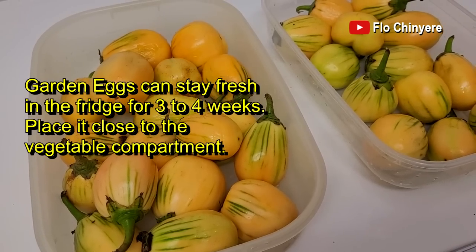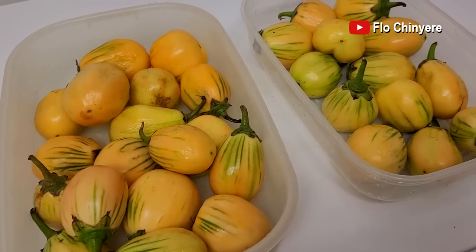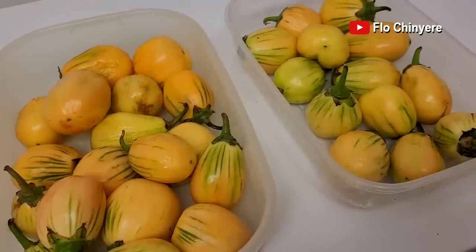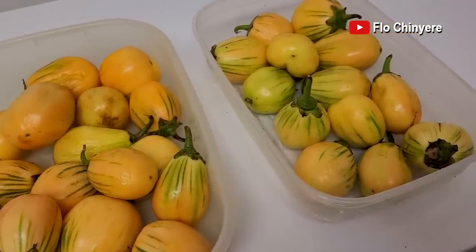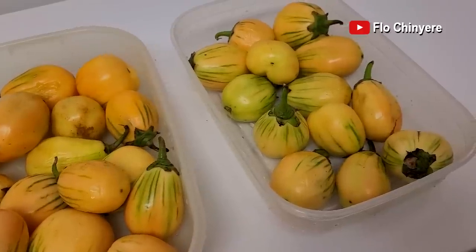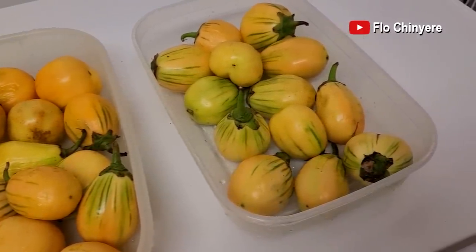For the garden eggs, rinse thoroughly several times if need be. Put it in a container like so, cover and put in the fridge. I have noticed that people are confused whenever I say fridge or freezer. I mean what I say and I say what I mean — they're self-explanatory, are they not?